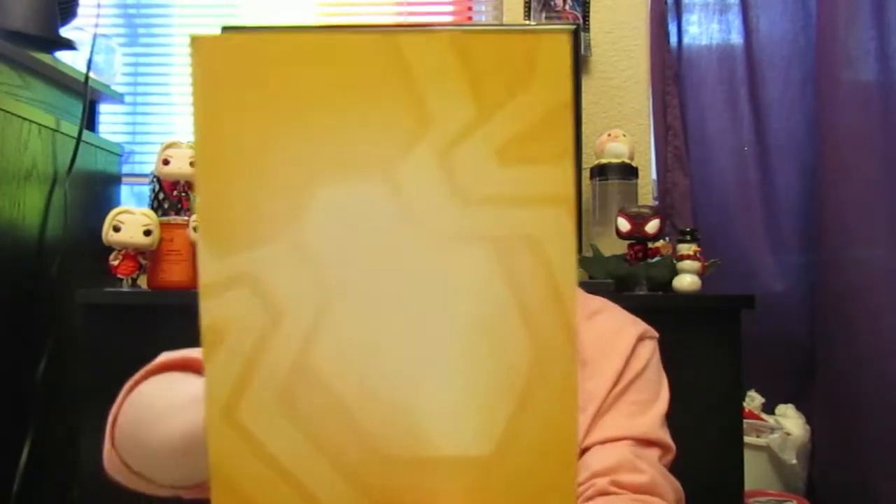It has a cardboard cutout and it has a gold Spider-Man symbol on it, which is nice. But yeah.